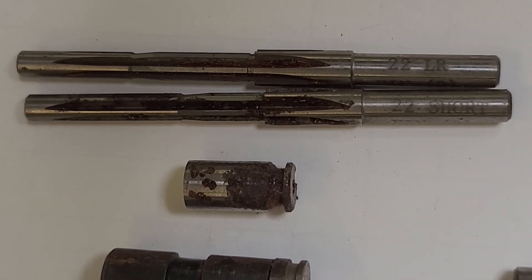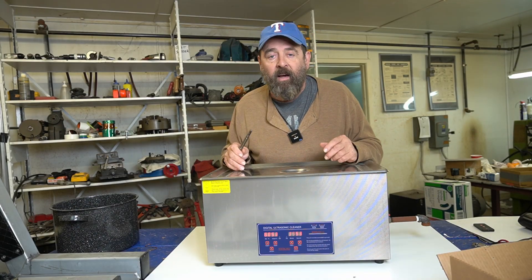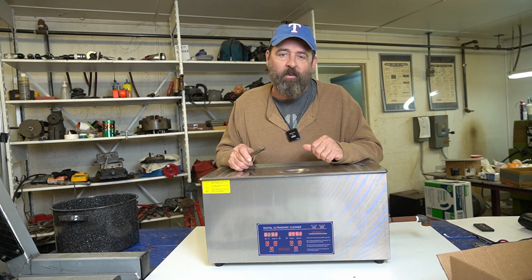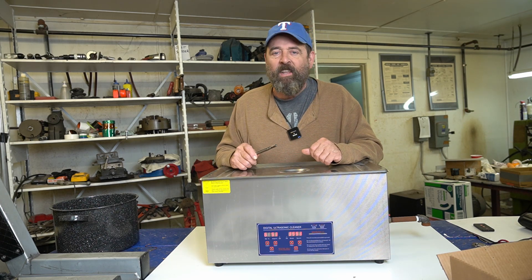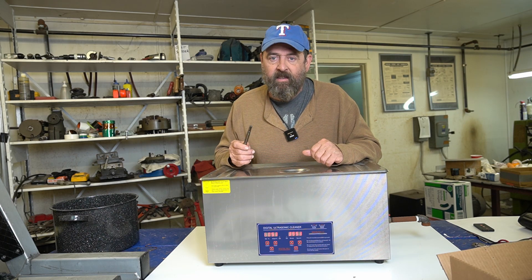I'm going to try to clean the rust off using vinegar and a vibratory cleaner, but I have no idea if this is going to work. You're invited to come along and watch. If you like the video, please give me a thumbs up, subscribe to my channel, and hit that notification bell too. Now let's go ahead and get these guys in here and see what happens.